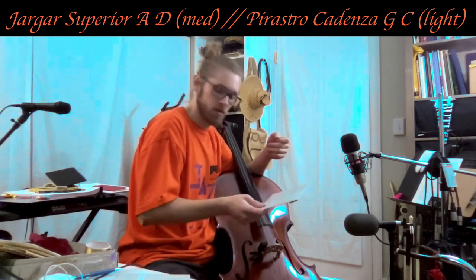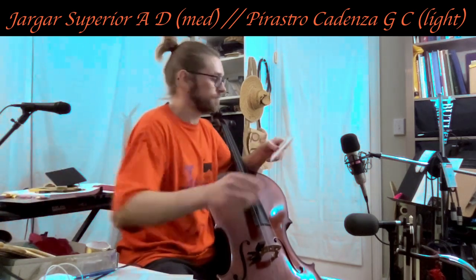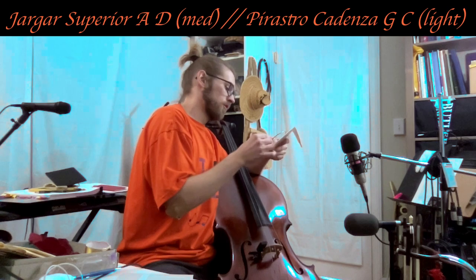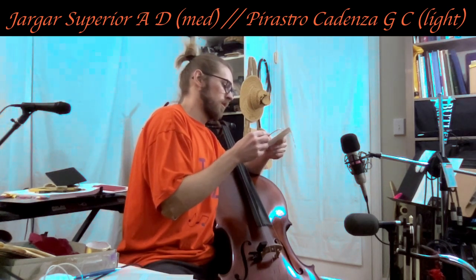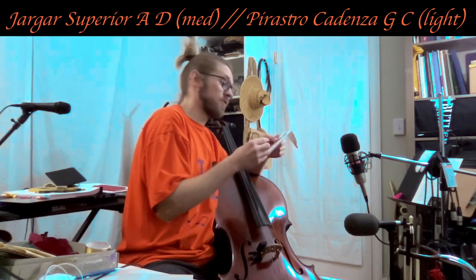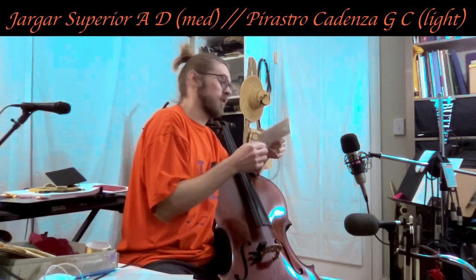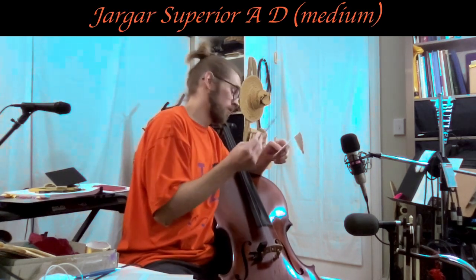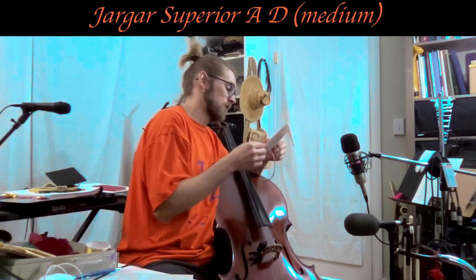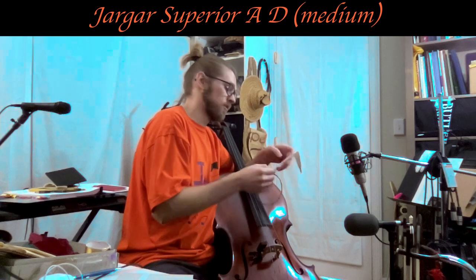That 14 kilogram tension seems to be a pretty good sweet spot for my instrument. But we'll see as we change to the Yargar Superior D, because I'm going from a really thin D string to one of the thickest steel D strings I've ever put on this cello. It is 14.7 kilogram tension — stronger than the Magnacore Strong D string. Let that sink in: stronger than the Magnacore Strong D string. So that's pretty thick.